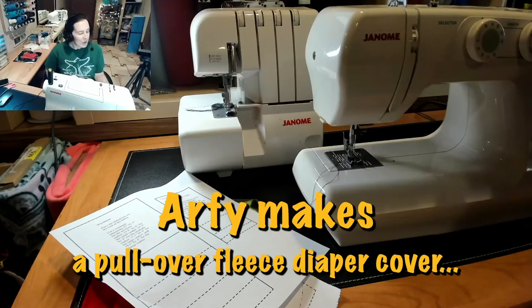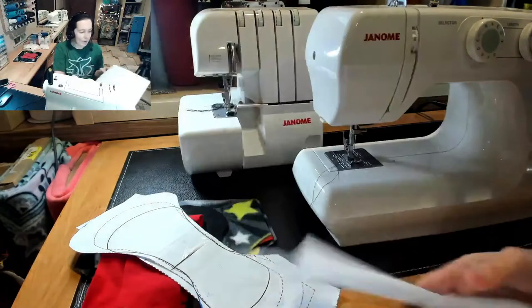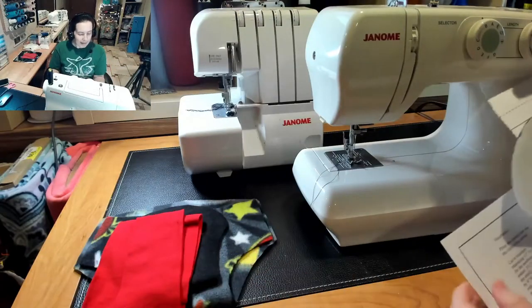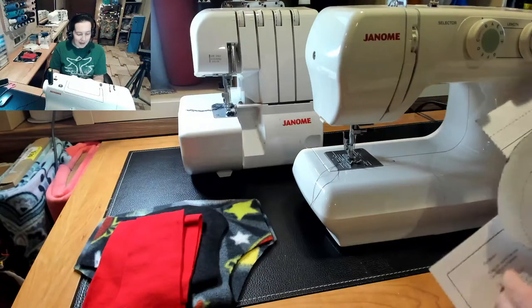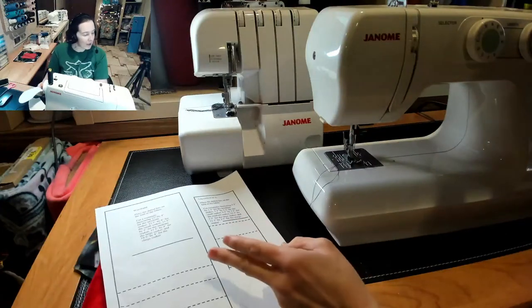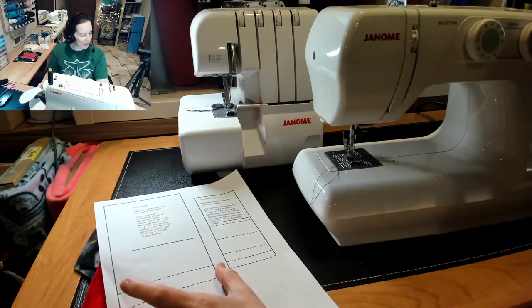Hey there mamas, we're gonna switch it up a little bit today. I'm gonna be doing a Katrina style fleece soaker. I use micro fleece for the waistband and the leg bands and it makes it a little stretchier - you can pull it a little tighter. In doing that I reduce the size, so if it was a small I would do the extra small size. I also put a little bit wider waistband.